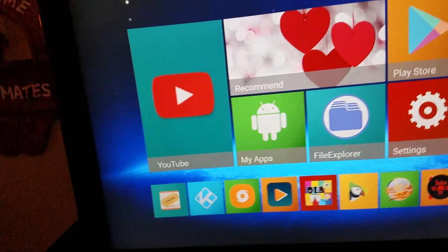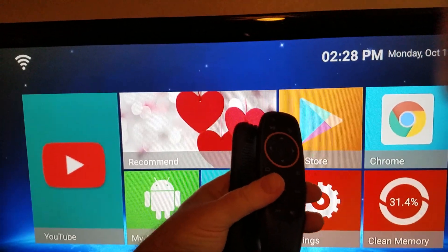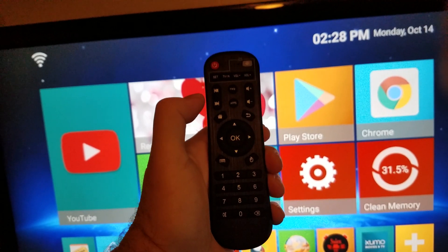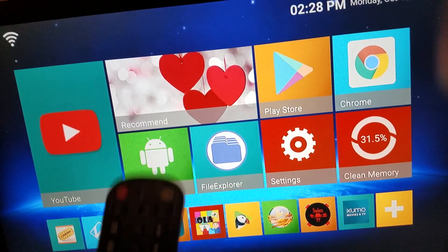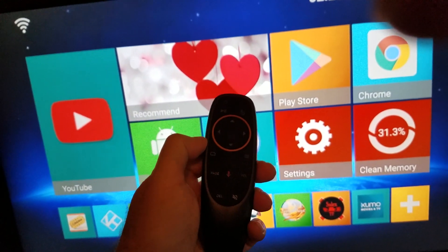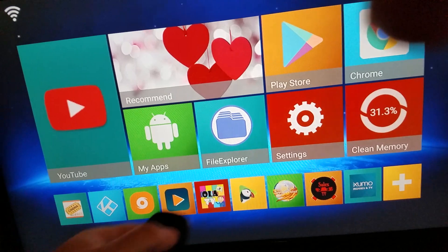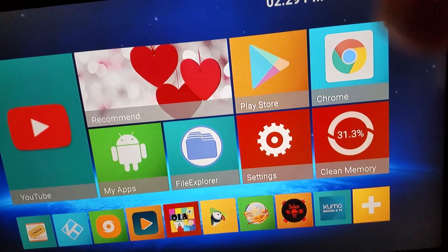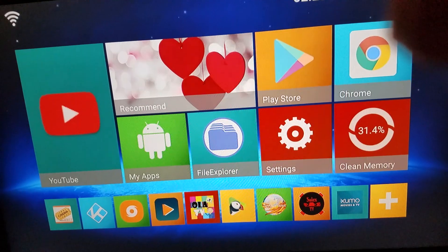When you open up your box, you have two controllers. You get this remote, which is the standard remote that comes with most Android boxes — it has all the functions you need to run the box, though it's a little slower in some ways. Then you have this other remote, which I've bought and sold with other boxes. It has an air mouse feature with a pointer, which makes it a lot easier to use.